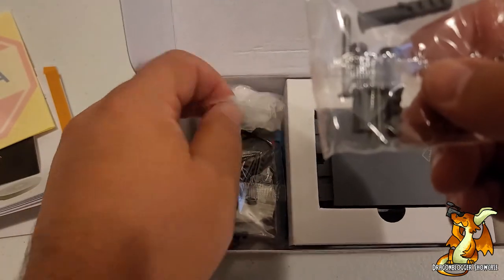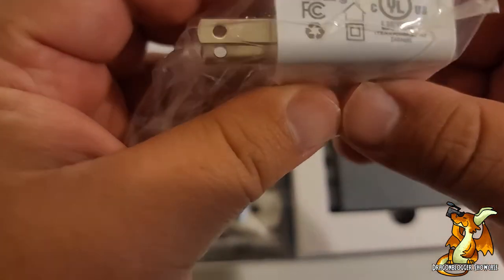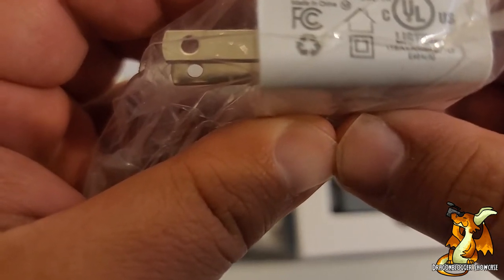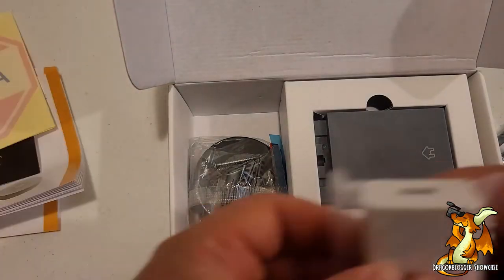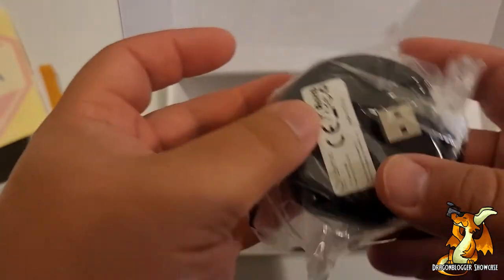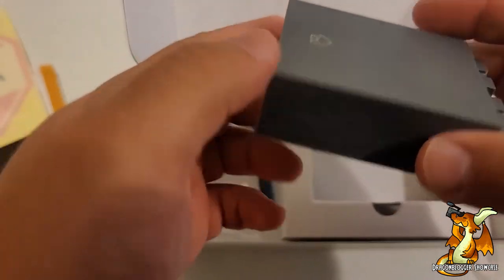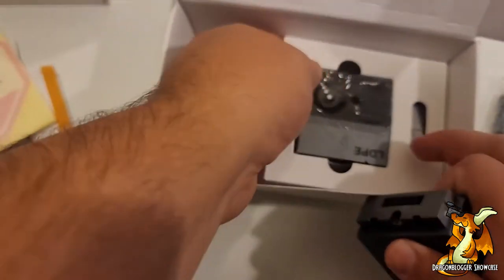Looks like we got some anchors. Now this is nice — they include a charging port. This is an output of five volts, one amp, so it's not a super fast charger. More anchors. And this is going to be our doorbell — there's the business end right here.